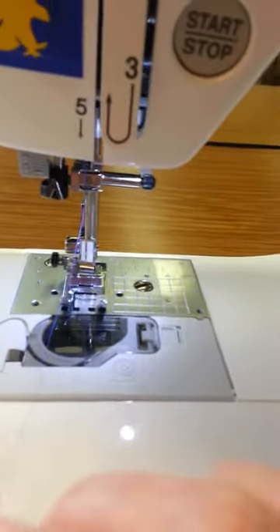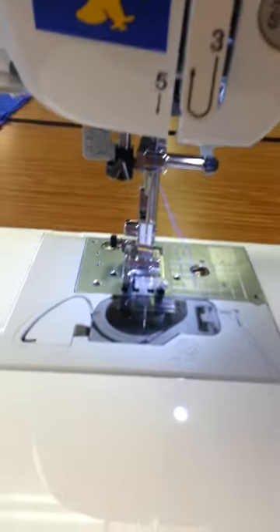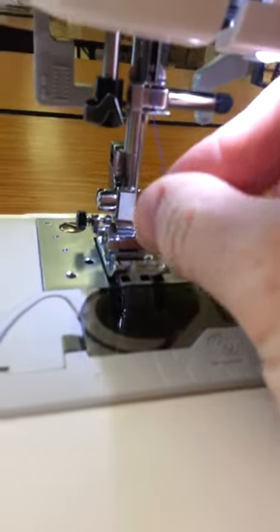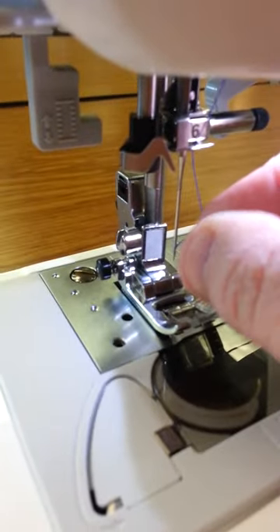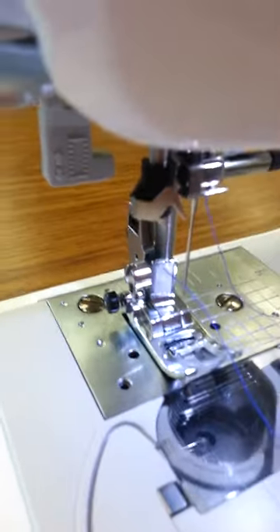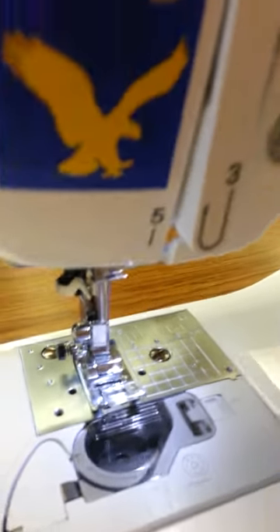Threading the needle is sometimes the most difficult part. What I like to do is cut the thread on the end to get a really clean cut, then moisten it by putting it in your mouth a little bit so that it doesn't have any frayed edges. Now you're just going to put that right through the eye of the needle and pull on that. Your top is now completely threaded.